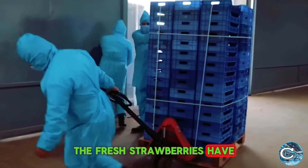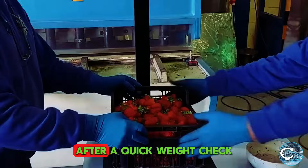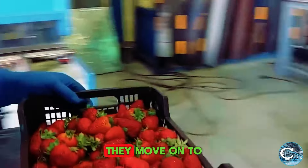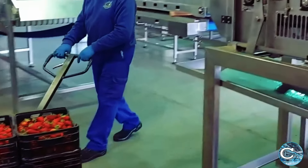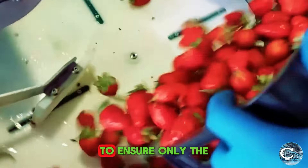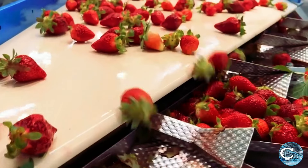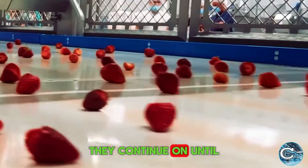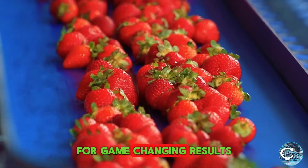The fresh strawberries have now reached their final destination, where they receive royal treatment. After a quick weight check to ensure the correct quantity has arrived, they move on to the sorting units. Here, they undergo a manual check to ensure only the best quality strawberries proceed. Once approved, they continue on until they reach safe hands, where each strawberry is placed into a mold for game-changing results.